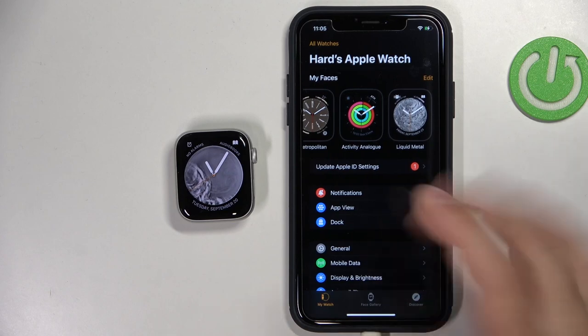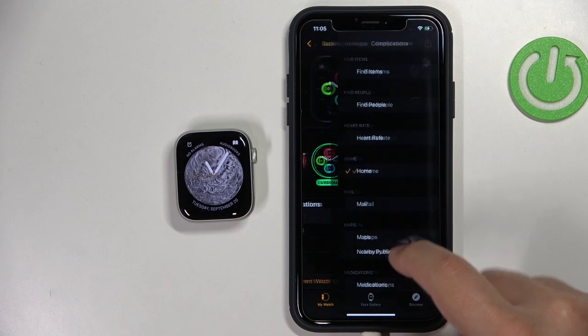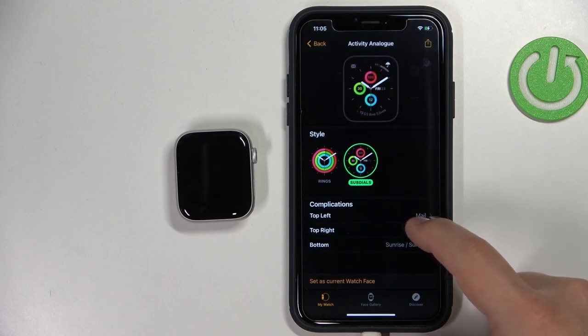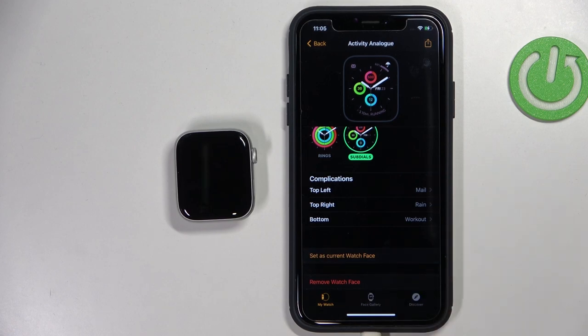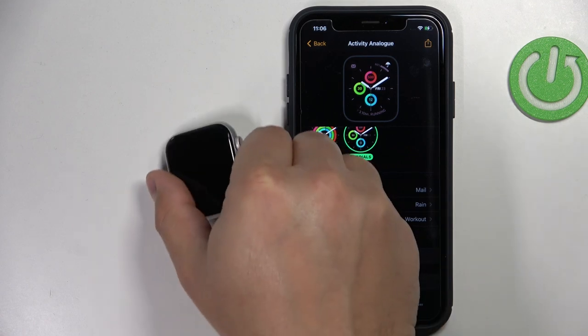You can also customize the watch faces. You can change the color, style, and the complications, of course. Then you can tap on 'Set as Current Watch Face' to apply the changes. It takes a while for the watch face to change for some reason — a bit laggy.